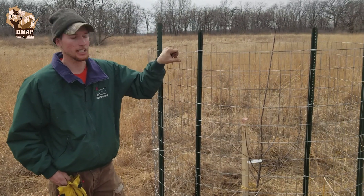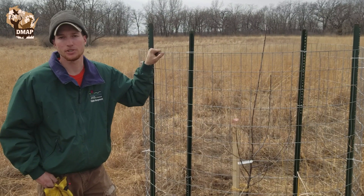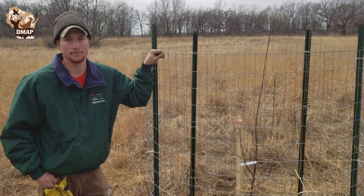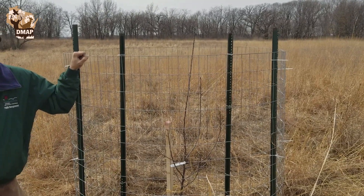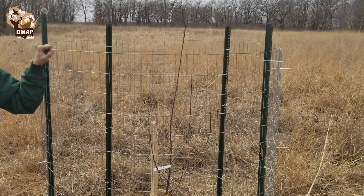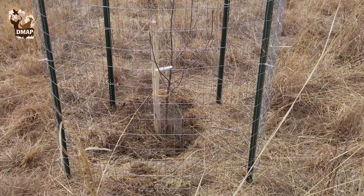For these cages, you're going to want to leave them on for about eight to ten years until the tree gets mature enough to withstand deer doing some damage to it. So there you go — thanks Brady. You've heard from one of our wildlife experts here. We hope you learned something today, and thank you for your interest in the Deer Management Assistance Program.